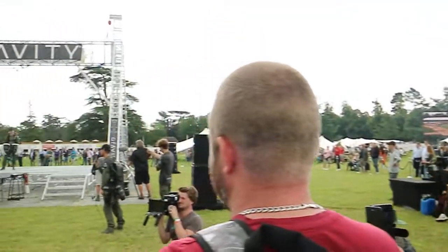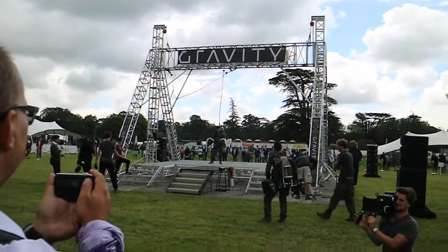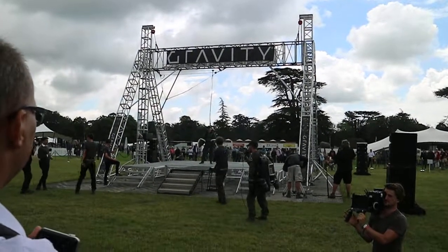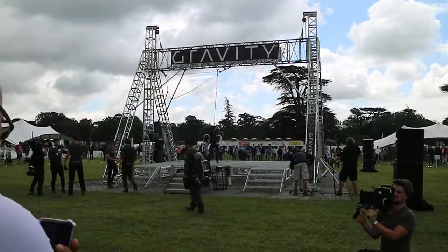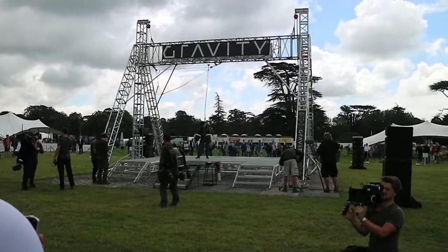Now Sam can actually go and eat something for the first time in a week. We've also got to cool the motors. I'll get the numbers from Archie, but the numbers involved in this suit are quite phenomenal — you could pretty much run a small road of houses off the amount of power that's on his back.